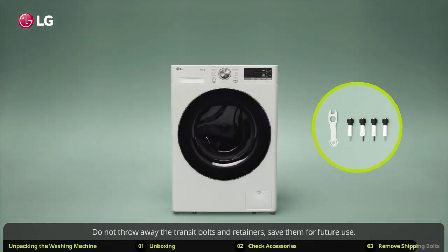Do not throw away the transit bolts and retainers — save them for future use. If you later need to transport the washing machine again, remove the caps, reinsert the bolts, and fasten them with the wrench to prevent damage.